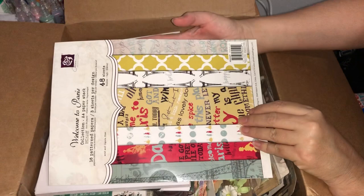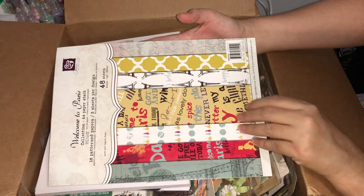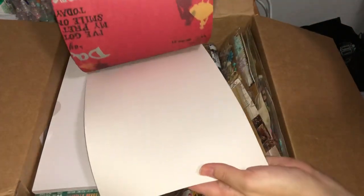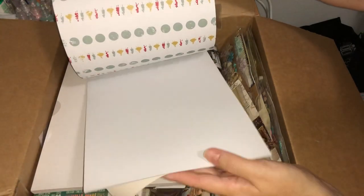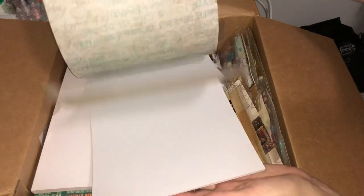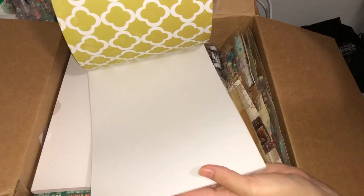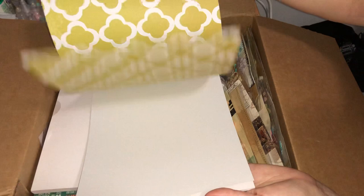So now I've got the Welcome to Paris stack here — 48 sheets, three sheets of each design, A4 in size. Let's have a quick flick through. Definitely very Paris feeling in here — fashionable ladies, some nice text backgrounds, oh red butterflies, that's actually really really pretty. Then we've got a nice trellis design in a chartreusey green.